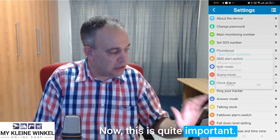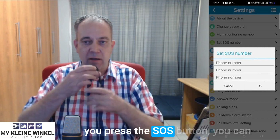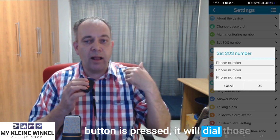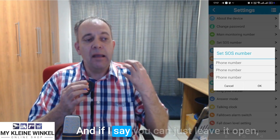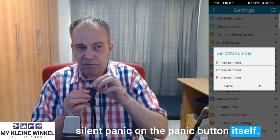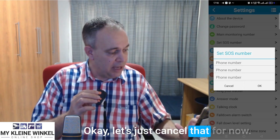This is quite important — here you've got two options. If you set an SOS number, when you press the SOS button you can set up to three telephone numbers. Once the SOS button is pressed, it will dial those three numbers until somebody picks up. Or you can leave it open — if you leave it open, you can still press the SOS button but it will be a silent panic on the device, and the person or persons who have the app installed on their phones will each get an alarm on the phone.